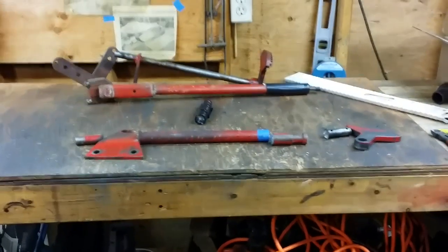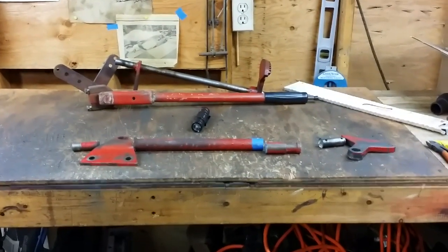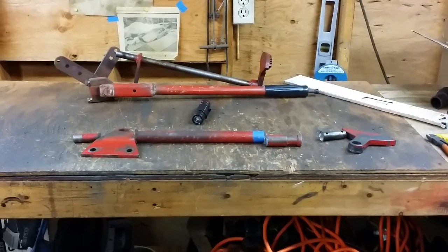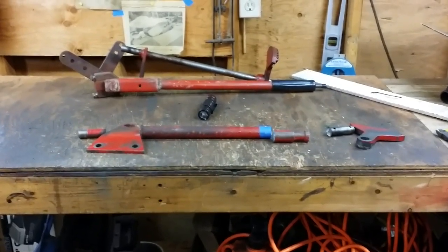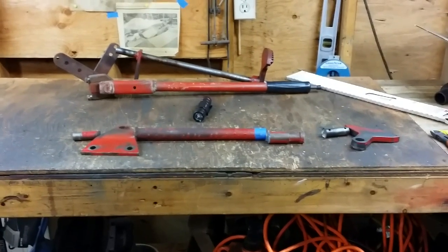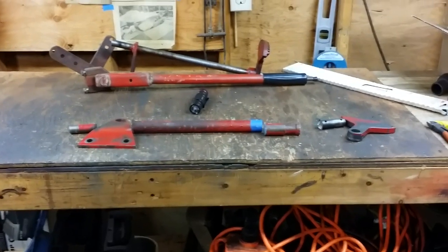I think I'm going to end this video right here. In the next video, we'll be doing some layout and tack welding — we'll get that lower bar into place and start working on those tie rods. Thank you very much. Please subscribe, like, and share the video if you don't mind.